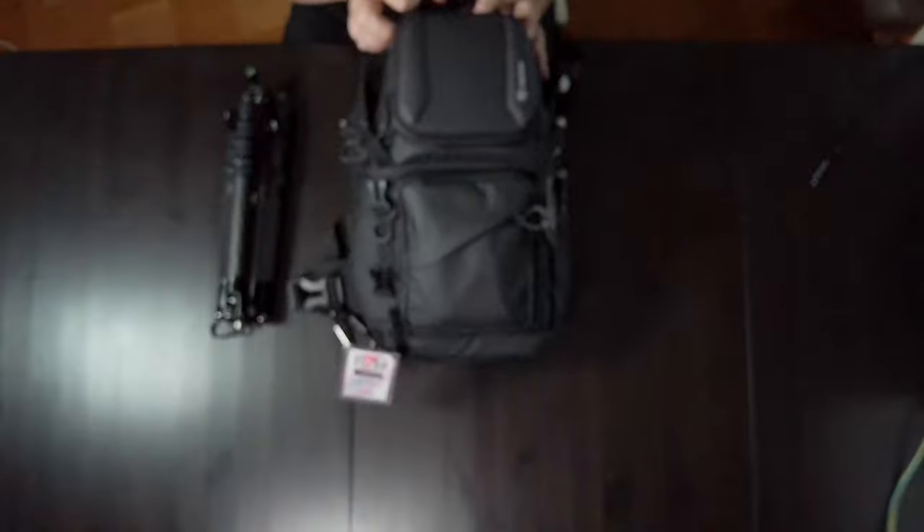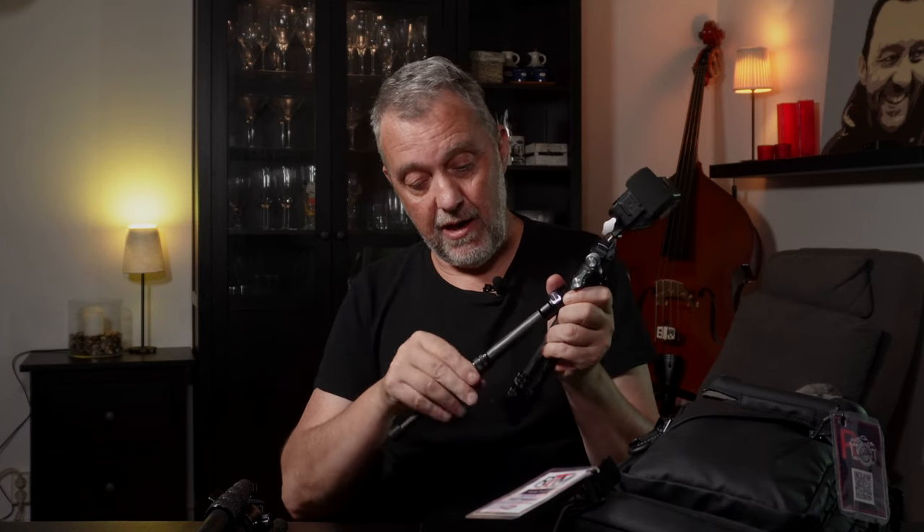It's a sling bag from Tarion. Sling bag means it's small, but it's rather big for being a sling bag. This fits nearly everything I need for city travel especially. On the outside of the bag I have my GoPro, which I was filming on — a GoPro Hero 11 with the Media Mod — mounted on a small tripod. I can extend the legs to get a longer reach, which makes selfies and other things much easier.